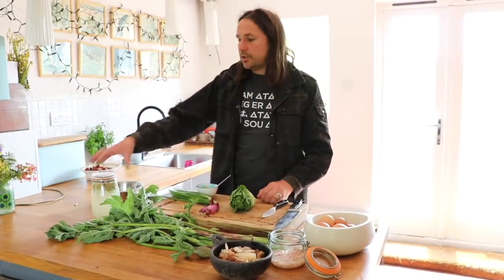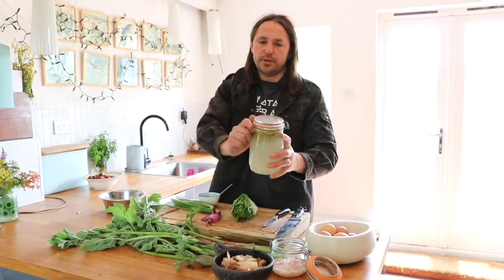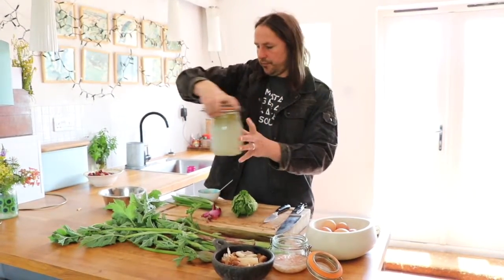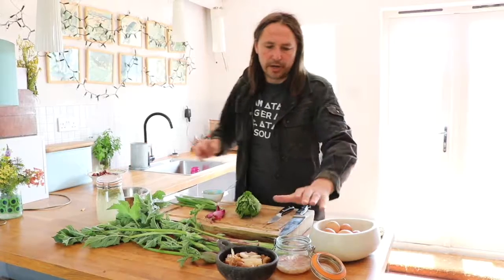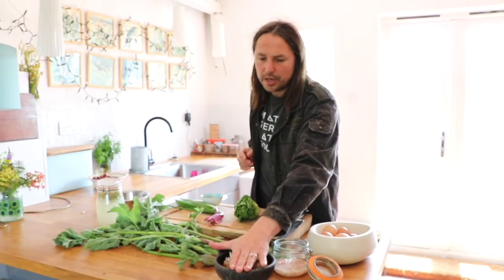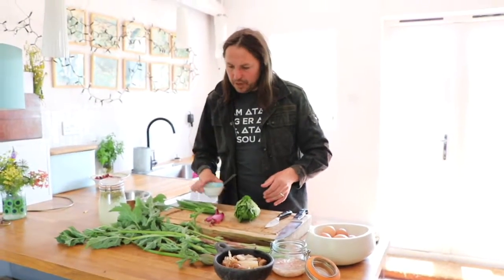Hello and welcome to another of our wild box recipes. Today we're going to be cooking with this fermented birch sap, which is infused with chamomile. We have marinated some prawns in the fermented birch sap, and we've also marinated some oyster mushrooms, so there's a plant-based option as well.